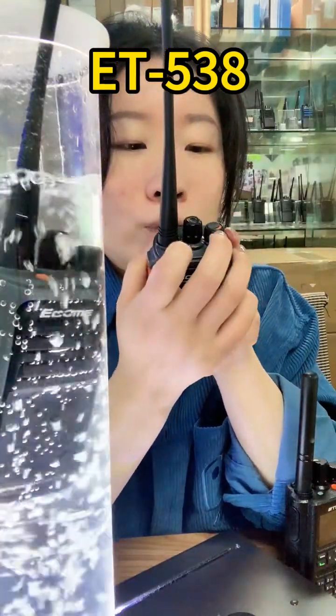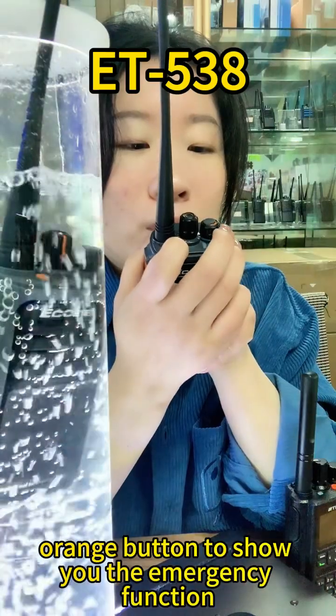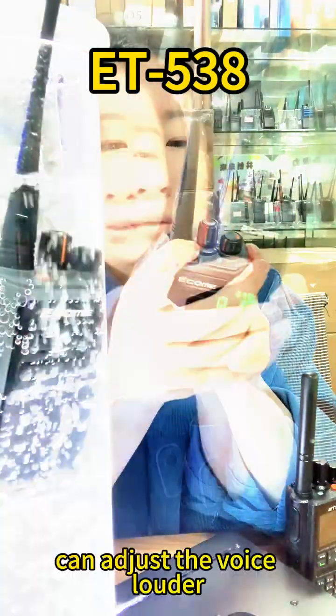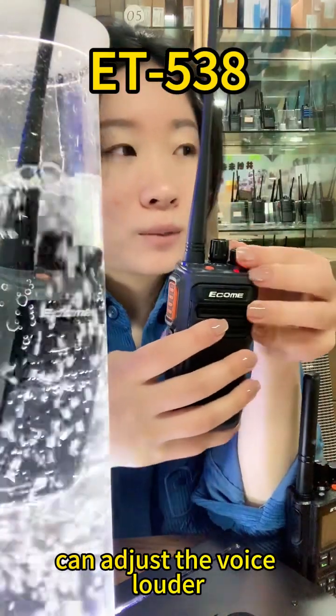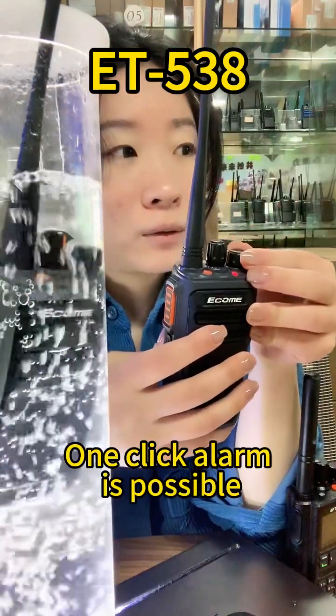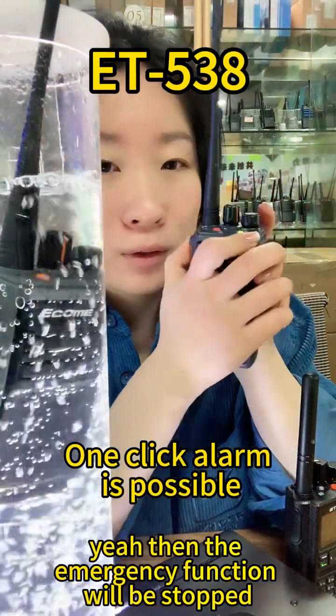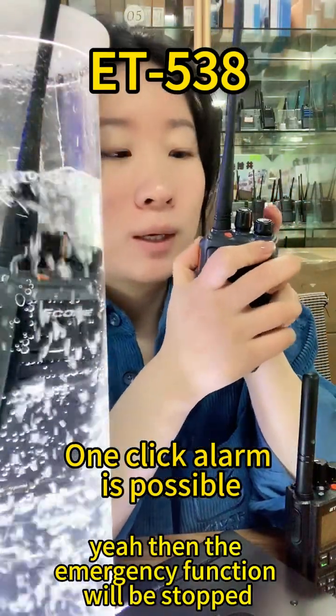Let's press the little orange button to show you the emergency function. You can adjust the voice volume loud. Then the emergency function will be stopped.